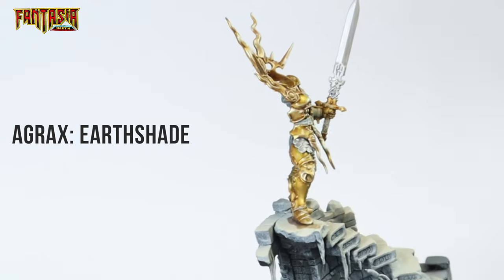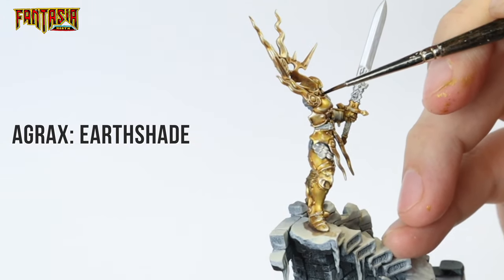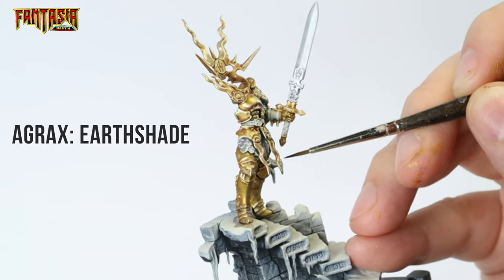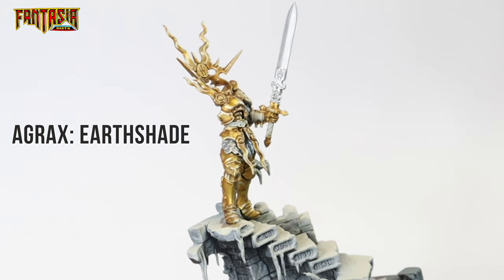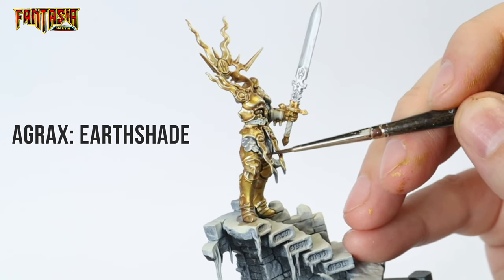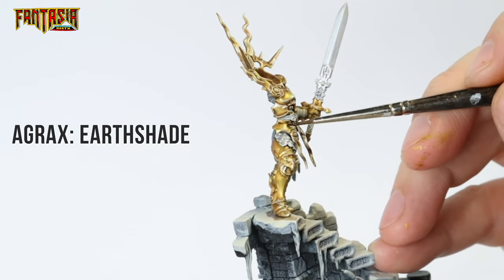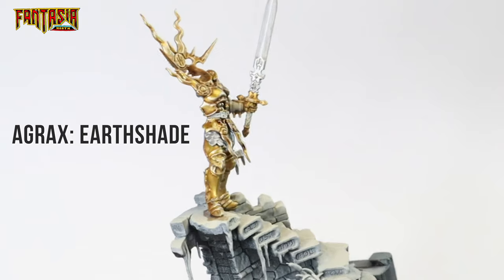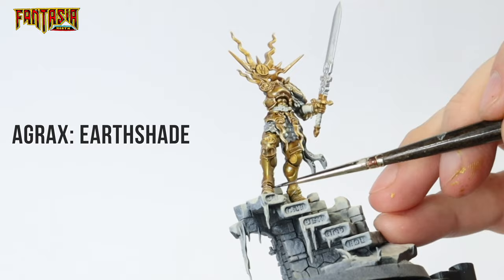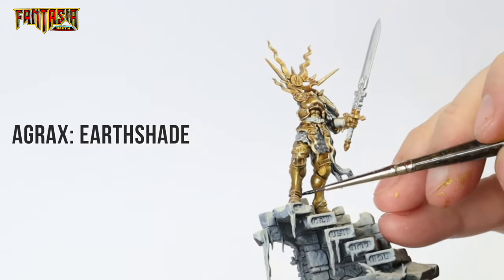As you can see, I've returned to my Agrax Earthshade — this time undiluted. Paint the shadows, but make sure when you move the paint around that the heavier part of the shade will be in the deepest shadow, and then move it towards the light so it gets thinner and thinner. You can really move the paint around on the model until you're satisfied. I do recommend not moving around paint that has slightly dried — that is a recipe for disaster.